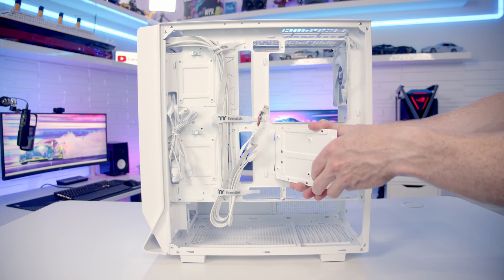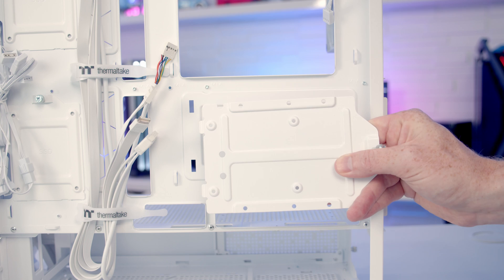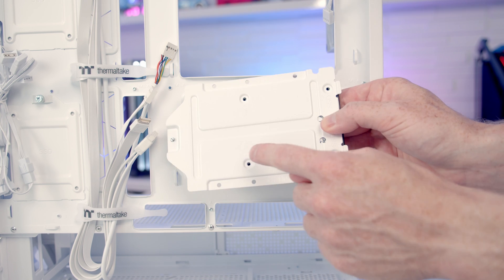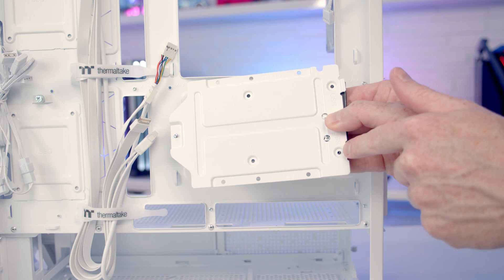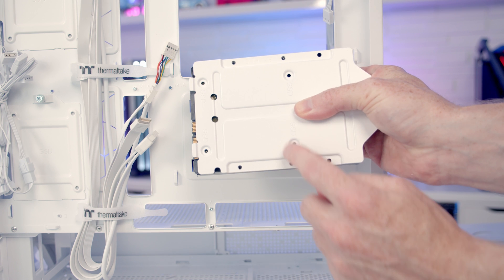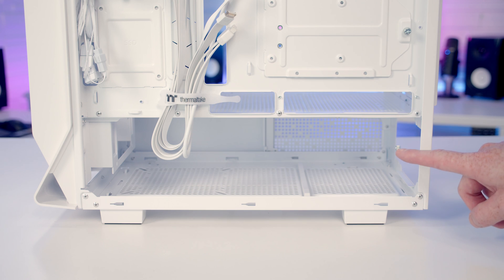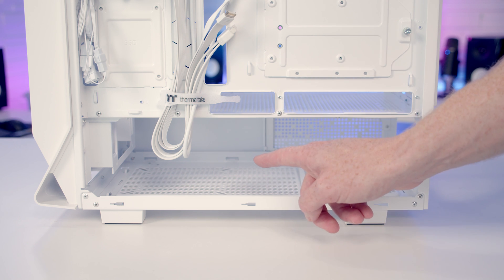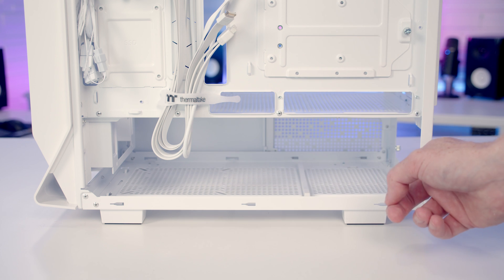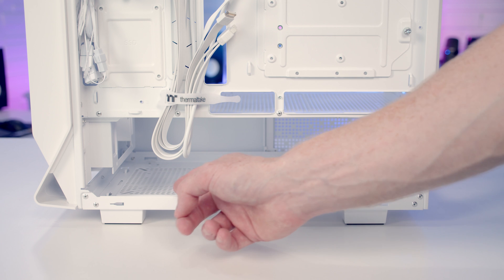To remove a drive tray there's a thumb screw to loosen, then you tilt the tray out and remove it. Line the drive up with the holes in the tray and screw it in from the back using screws from the accessory bag — compatible with both 2.5-inch and 3.5-inch drives. The power supply goes at the bottom of the case and supports full-sized ATX PSUs up to 220mm in length, with plenty of space since there's no hard drive cage at the bottom.